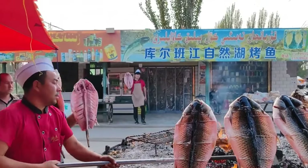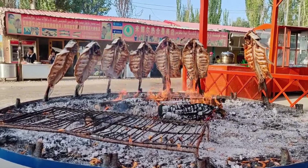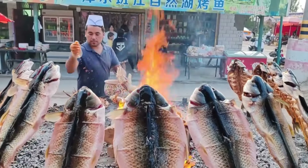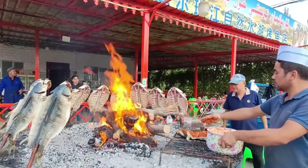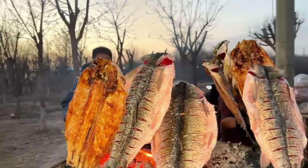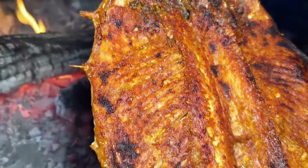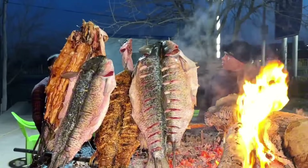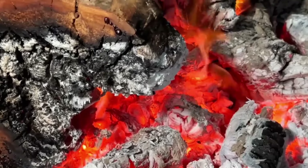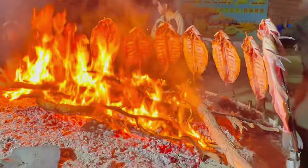Bashu grilled fish is a unique delicacy in Xinjiang. This is not only a traditional snack, but also one of the dishes that represents local flavor and culture. Besides the dish, it also has very high nutritional value, contributing to nourishing people living around the Red Sea Reservoir. If you have the opportunity to come to Xinjiang, you must definitely try this delicious Bashu grilled fish dish, which will definitely bring you a wonderful meal.